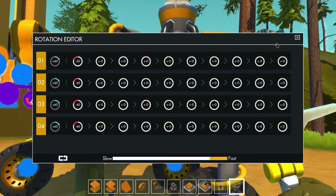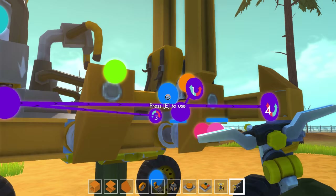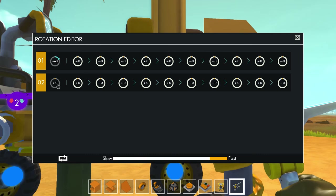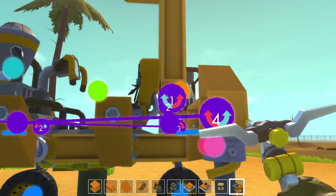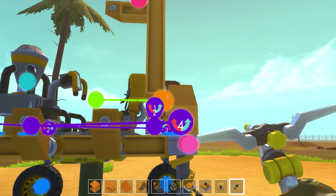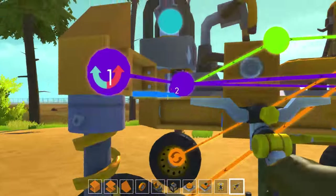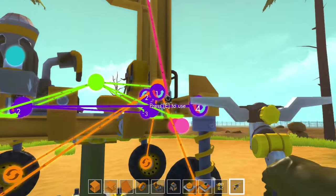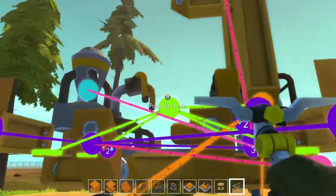Make sure to adjust the bearings such that they will rotate in the right direction. Connect the bearings on the frame to the controller on the back and once again set the default rotation to positive 60 and the activated rotation to negative 60. Again, adjust the bearings so they will rotate in the right direction. Connect the driver's seat to the engine and the engine to the wheel bearings. Then connect the driver's seat to the bearings at the four corners of the vehicle. Now connect the switches to the controllers and the button to the thruster, then connect those up to the driver's seat.